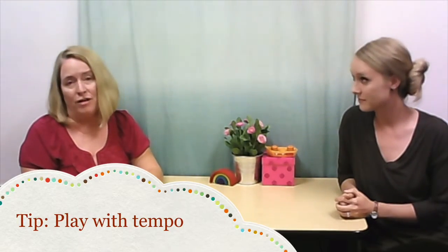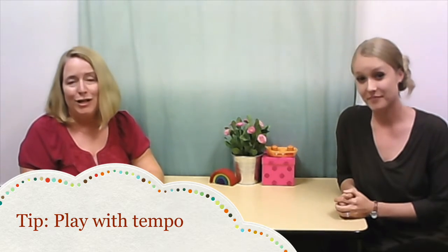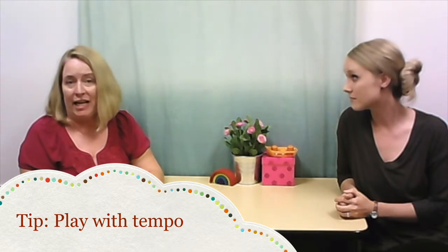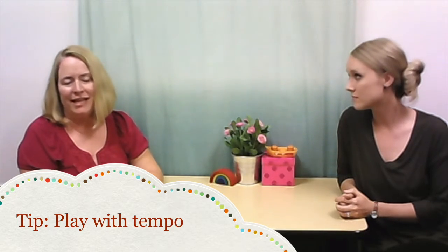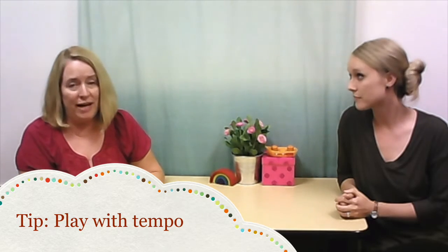The tip this week is tempo. What does tempo mean? It means the speed of the song — so is the song going fast, slow, or just right? What we do with the children here at Weingarten, especially for the beginning listener, is they have to feel how it sounds instead of just thinking that they're going to hear it initially.